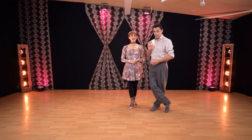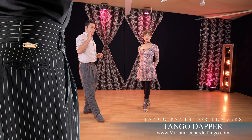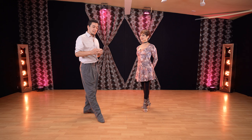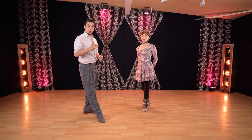Before that, I'd like to mention that today I'm wearing our own tango pants. Our brand is Tango Dapper — you can find it on our website, miriamleonardotango.com. Until the end of February we only have pants in many colors, but in the first week of March we are going to have suit jackets designed specifically for tango dancers — double breast. Check that out; they will be available on our website, or you can send us a message to pre-order.